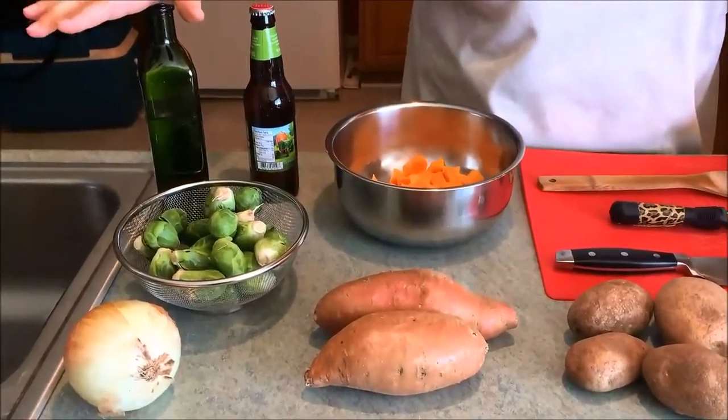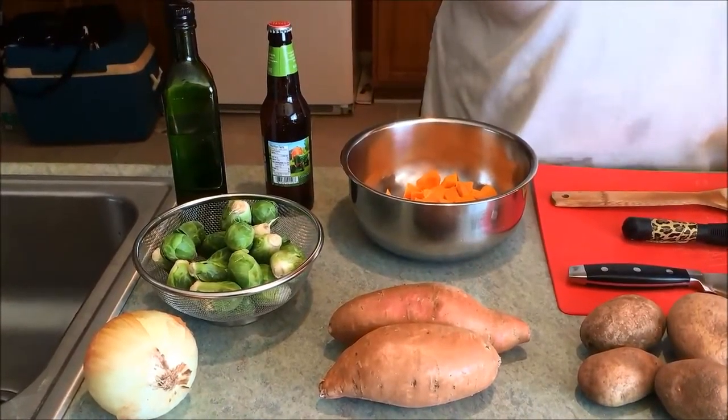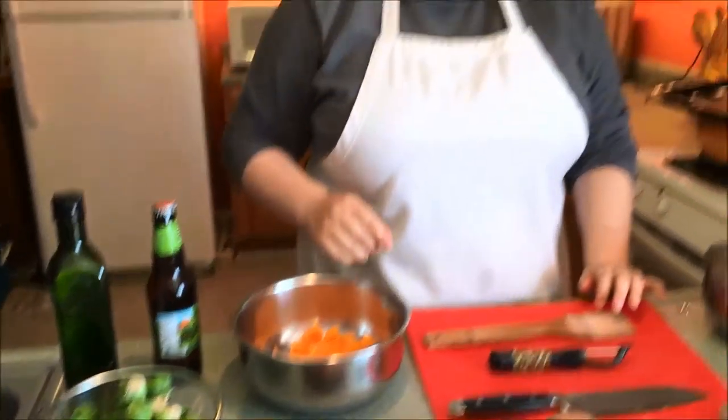We're also making Brussels sprouts, just roasted really nice, and we're also doing roasted root vegetables. So we're making a whole meal out of this. For the Brussels sprouts, it's just Brussels sprouts and oil. I'm using the coconut avocado blend again — you could use olive or butter, up to you.